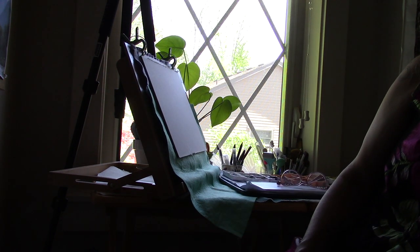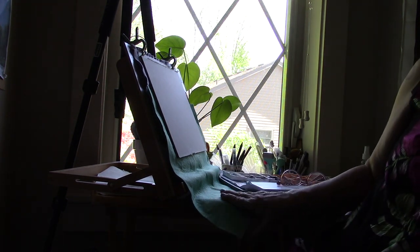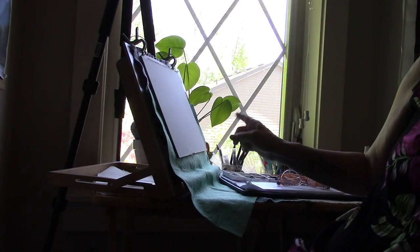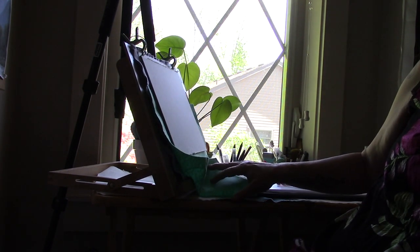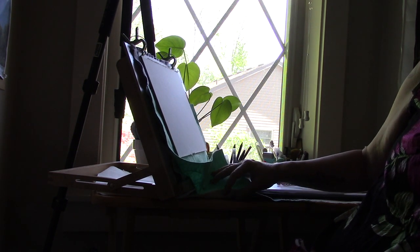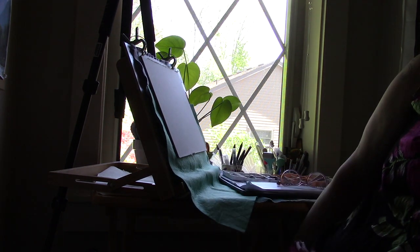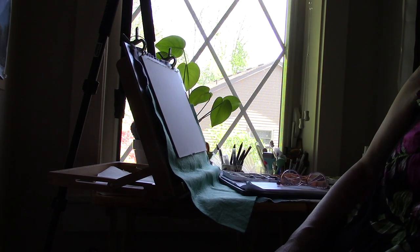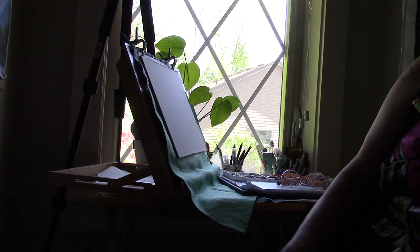Behind the camera is a large acrylic painting easel, and I do have acrylic painting supplies in this same little alcove. But I have set up a desk here in front of the window — this is actually two old-school 1980s-era wooden TV trays — and side by side they fit under the window perfectly. I have a nice view of the woods next to my house.